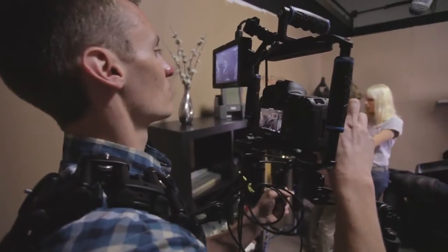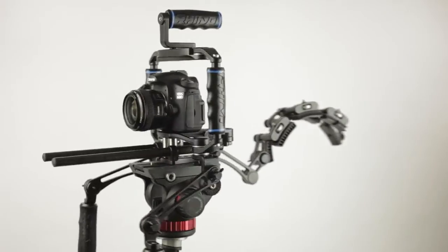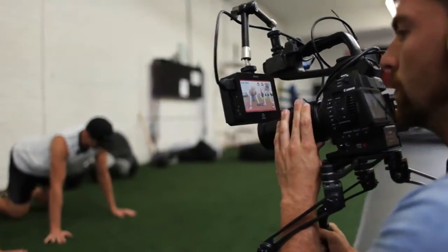At Rhino, we take product design very seriously, and it's not just because we want to build a great company. It's because we're passionate about camera gear and what it allows people to do. The Rhino team and I have poured more of ourselves into the rig than anything we've ever created, and honestly, I'm really excited with what we've come up with. The Kickstarter platform has really shaped our company and allows us to bring products to life with people who are equally passionate about our gear and who share our vision.